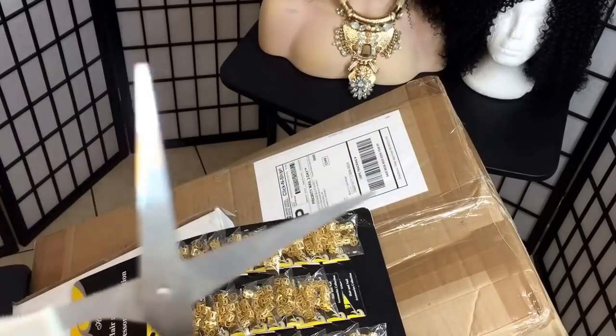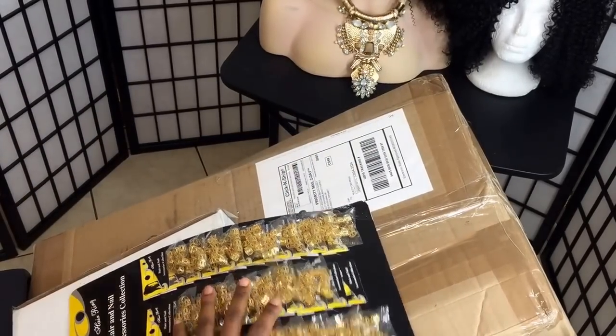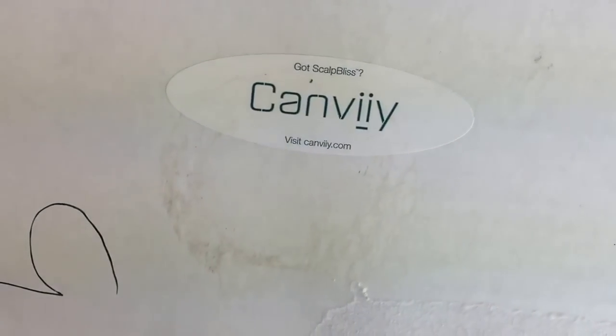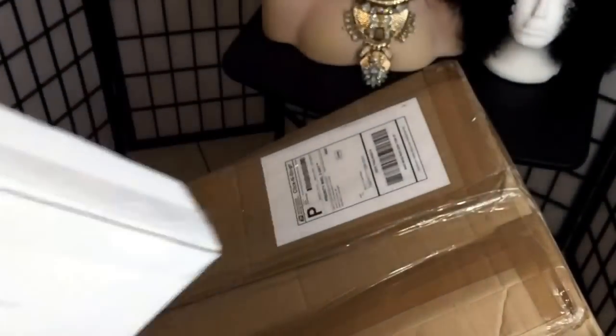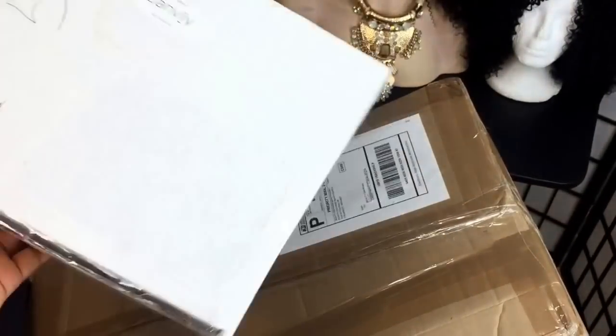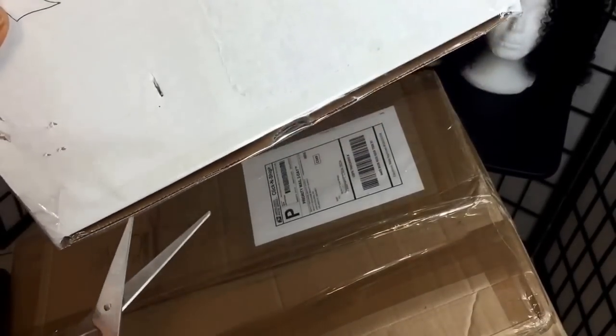Hello everyone, this is a quick unboxing video. I got this box from a company — it's not my first time getting products from them. This one is actually to prevent your scalp from itching after you get your hair done or while you have extensions on your hair. I've used it already.